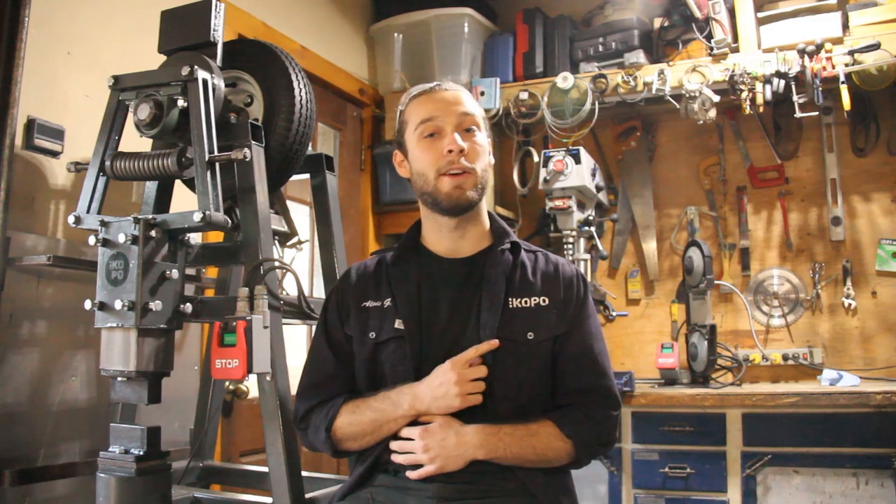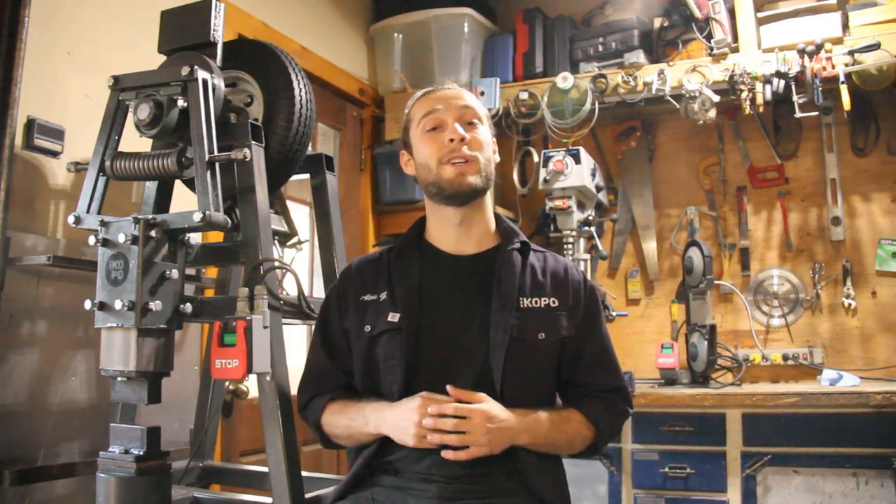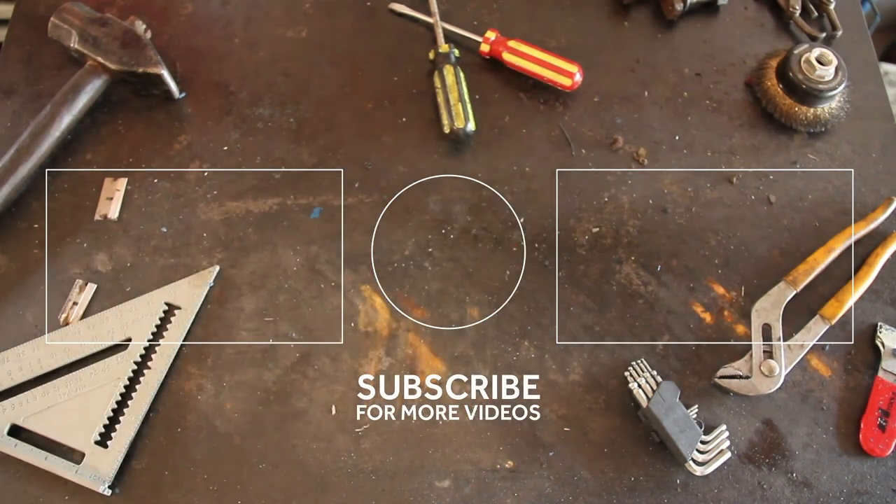So this is it for part one. If you want to see the next video, you can click over here. The plans are available in the description below. As always, we really hope you enjoyed, and if you did, leave a thumbs up and consider subscribing. See you in the next one.